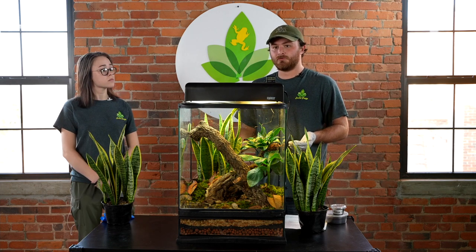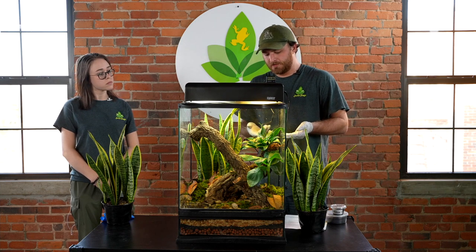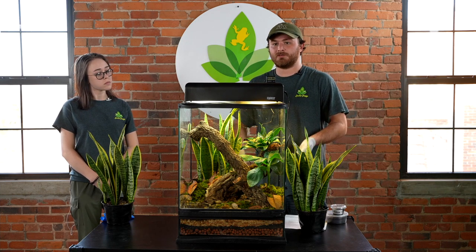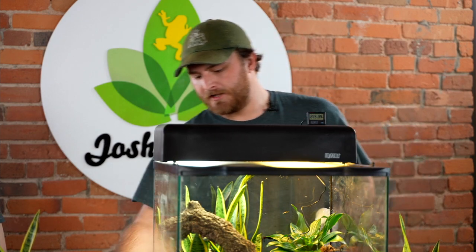Hollow cork bark is also great to use because you're able to use it as a placeholder for specific plants, like the dracaena here. The cork bark allows you to raise your plants a little higher in the cage where they might not naturally grow.